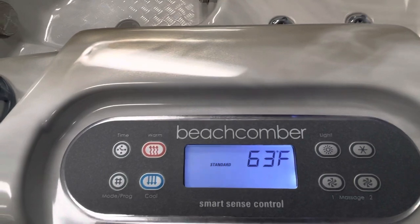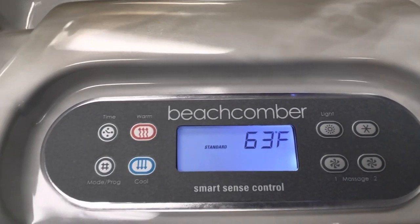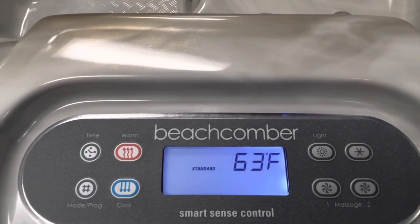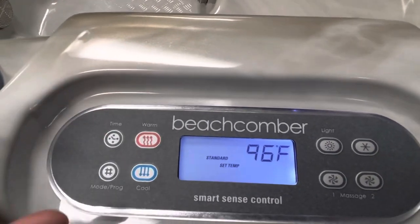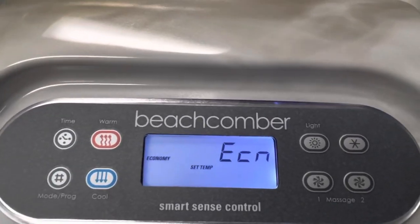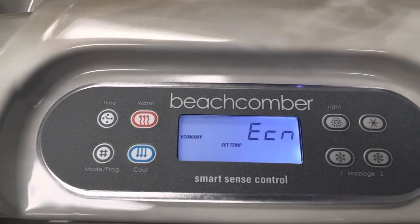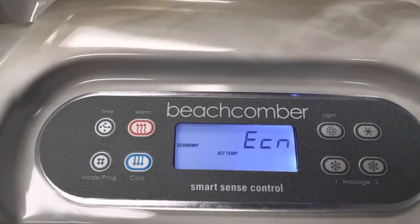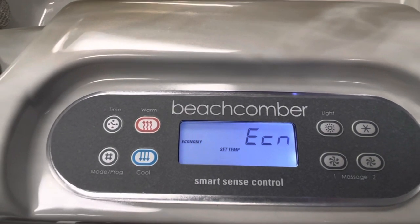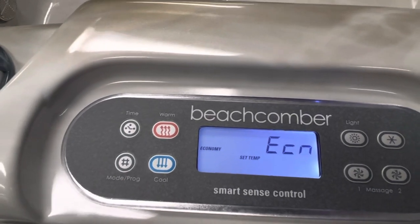All Beachcombers come with three heating modes. Every hot tub starts in standard mode when you plug it in — standard means it heats to whatever temperature you set and stays there. If I hit the warm button and then the 'Mode' button, you'll notice it says 'ECN' — I've just put this hot tub into economy mode. Economy mode only heats twice a day, during those filter cycles we set at the very beginning: 8 a.m. to 10 a.m. and 8 p.m. to 10 p.m. — only four hours a day.